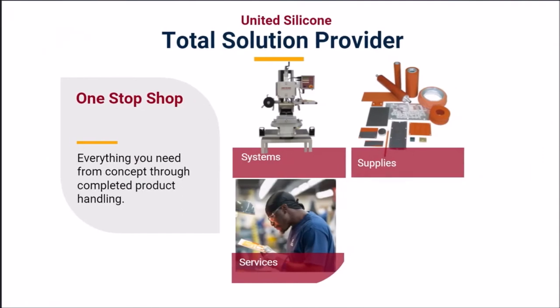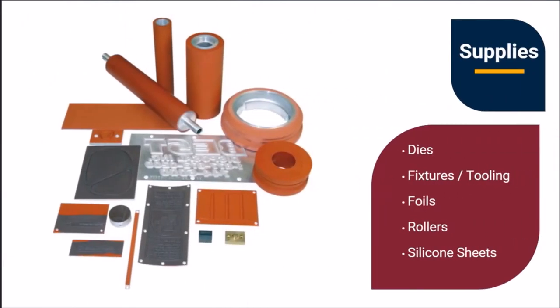United Silicone provides everything a reusable container manufacturer needs, from concept designs to selecting the appropriate system and associated supplies, and finishing with system installation. We have a wide range of system supplies and services uniquely tailored to support reusable and industrial containers. United Silicone produces supplies with market-leading precision ensuring highly repeatable decoration print after print. The exceptional thermal performance of our silicone and our proprietary adhesive-free silicone-to-metal bonding process allows us to provide superior consumables, and our custom fixtures greatly enhance print quality and efficiency.